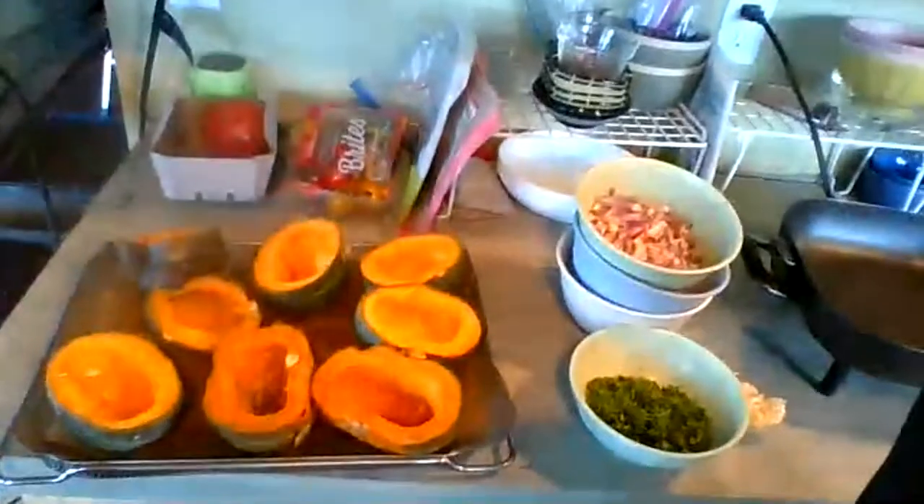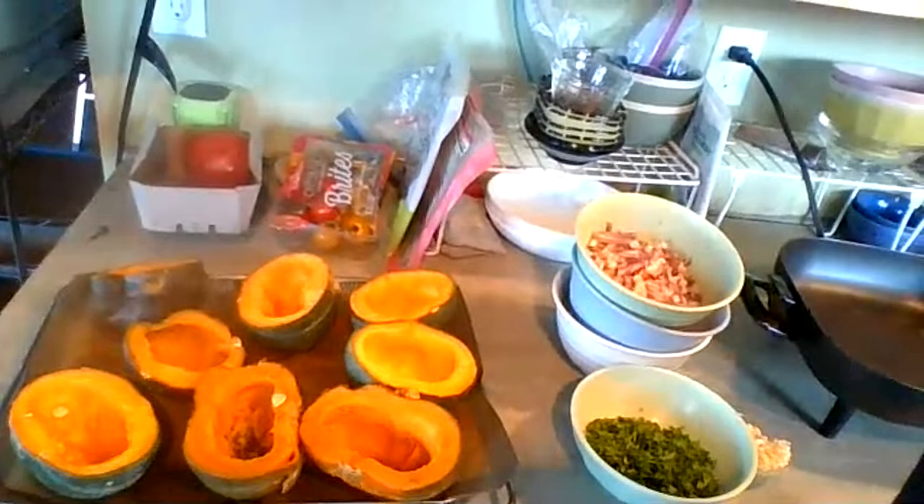Hey, it's Saturday night and we're live! Tonight is squash with wild rice stuffing. I used kabocha squash, cooked them in the Instant Pot in two different batches. There are four squash cut in half and deseeded, and I've cut up the veggies for the stuffing. Let's get cooking!